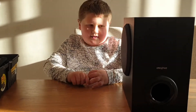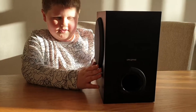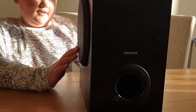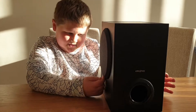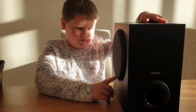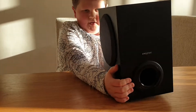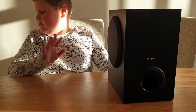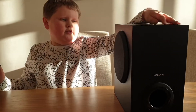Hi everyone, today we are going to be seeing what is inside of this subwoofer. We got this from the car boot and it was actually three pounds, so we bought it and we wanted to show you what's inside of it and stuff. I've got my toolbox here and we're going to see what is inside of this subwoofer.